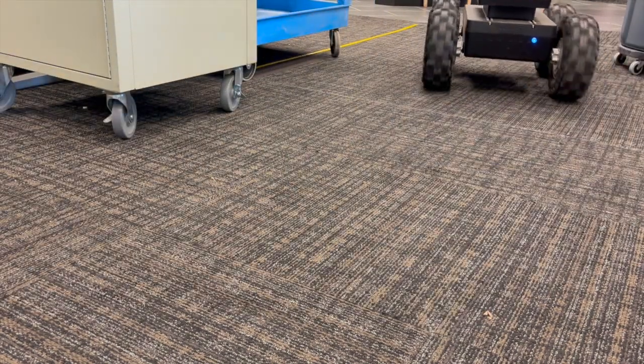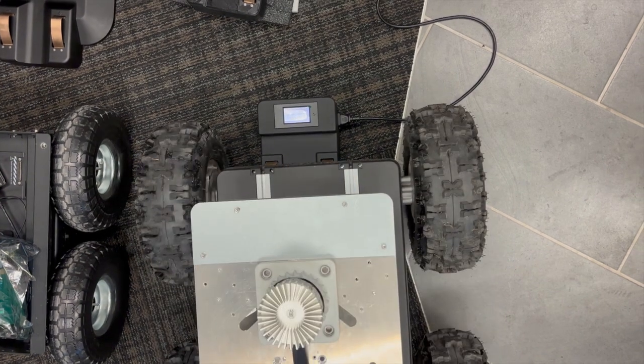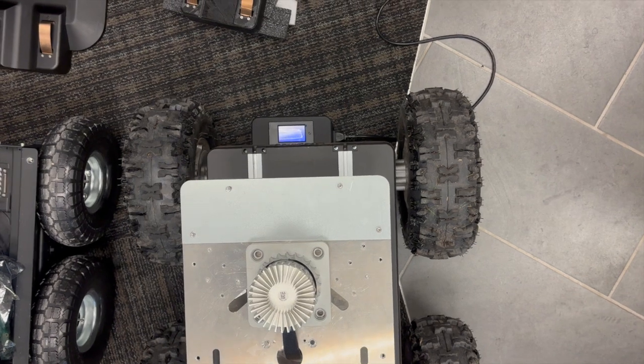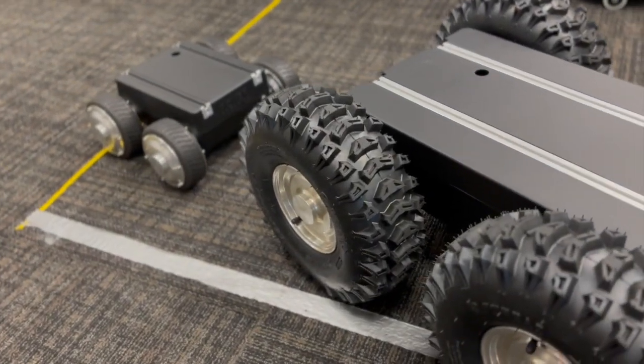With the Max, the possibilities are endless. The Max is ideal for professionals and researchers tackling demanding projects. Its rugged build, impressive payload, and customizable features make it perfect for applications like construction, outdoor R&D, agriculture, and industrial automation. If you need strength and versatility, the Max is your go-to rover.